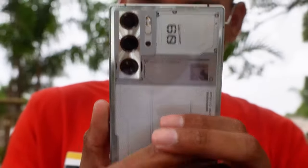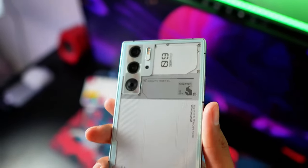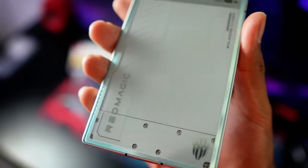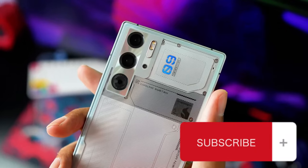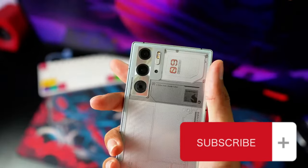Overall, the Red Magic 9 Pro is a gaming powerhouse that leaves us questioning how we even benchmark mobile games anymore. With a starting price of $650, it's a serious contender in the gaming phone arena. So if you're ready to level up your mobile gaming experience, the Red Magic 9 Pro might just be your next upgrade.